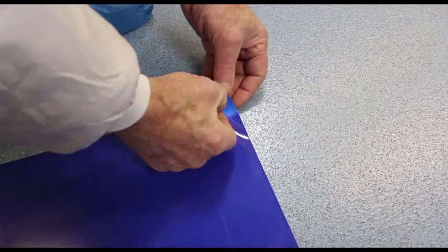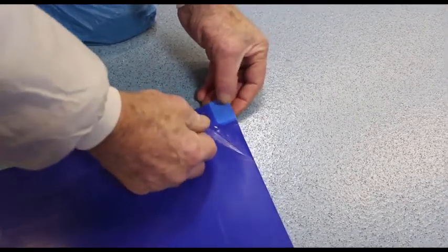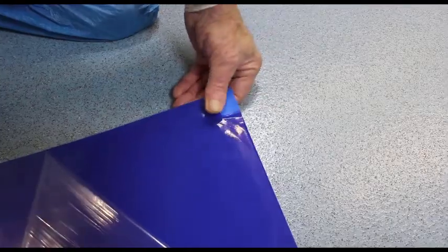If the tacky mat is to be used without a floor frame, the mat itself has a tacky base which will adhere to the floor surface. The complete mat is no more than one millimetre thick.